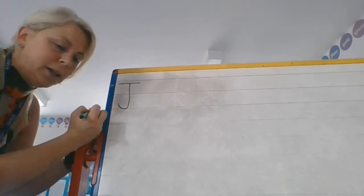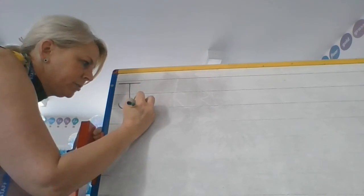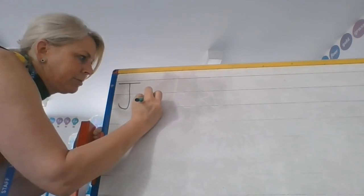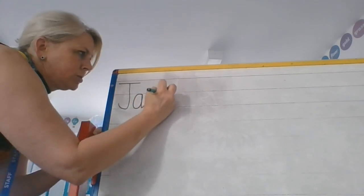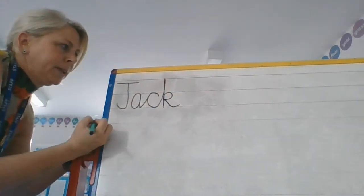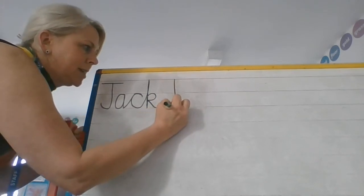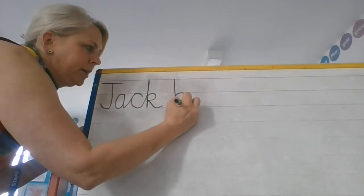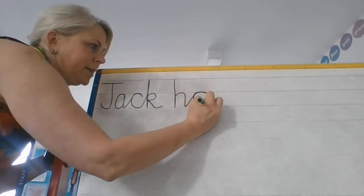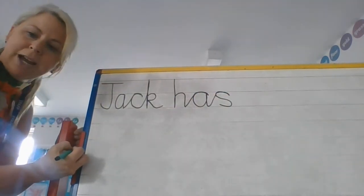We don't join a capital letter to a lowercase letter. Then I'm going to practice again the joins from before — there's my A, my diagonal join, hook over, back round, tall diagonal join, down, up, round and flick. So Jack. Let's write has — down, up, over, diagonal join again, hook over into that A, diagonal join, hook over, back round for has.